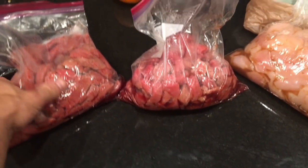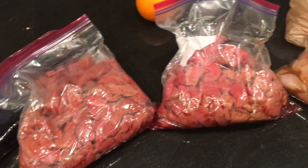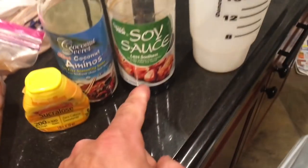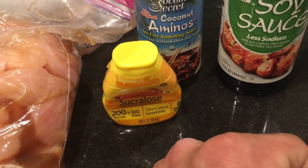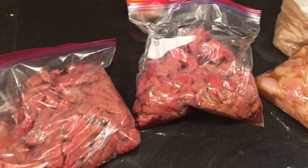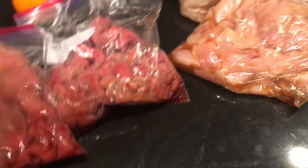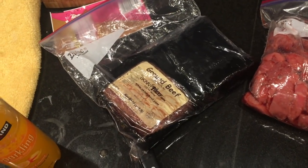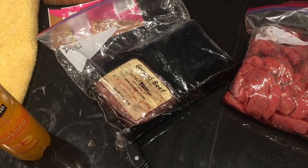Got two bags of eye of round. Going to cook outside with more chicken. For the marinade: about a quarter cup of low-sodium soy sauce, quarter cup of coconut aminos to cut the sodium, quarter cup of water to dilute, and a couple squirts of sucralose. Stirred it up and poured it into each bag. Only marinated for about eight hours since I ran out of food — normally I'd do it overnight. Also cooking more skinny beef — cook it rare, then it continues cooking a bit, so shoot for rare.